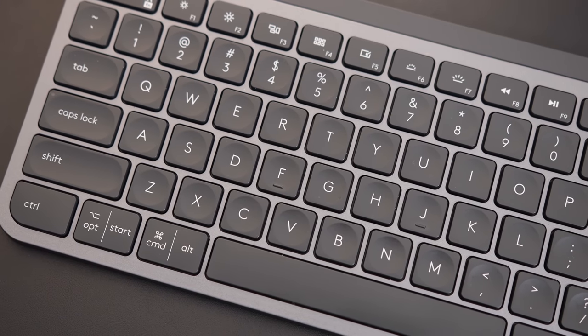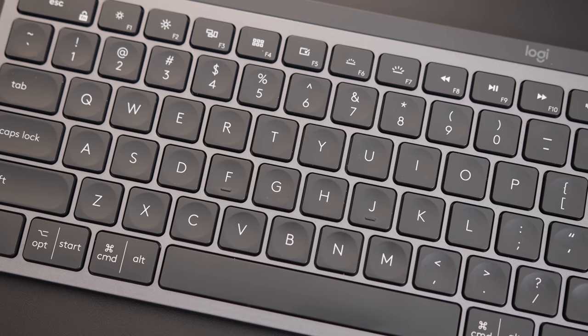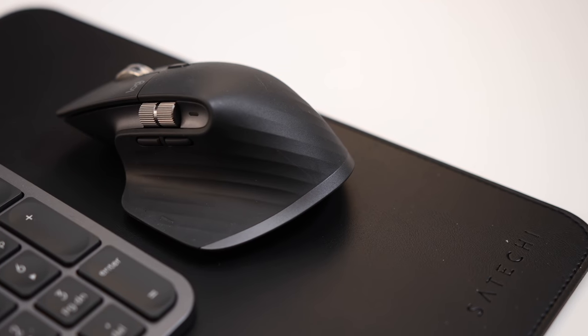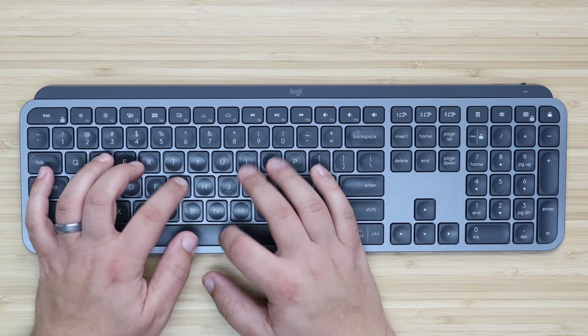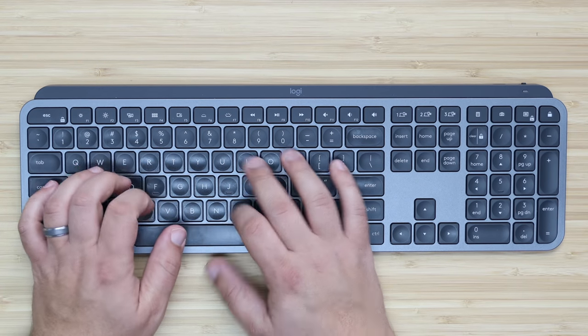For those looking to use their MacBook Pro with an external monitor, you might need a new keyboard and mouse to go along with that. The Logitech MX Keys and MX Master 3 is hands down my favorite combination. The keys on the MX Keys keyboard are soft, fluid, and extremely easy to type on, and it really helps not only my speed but my accuracy.